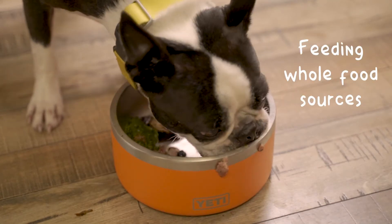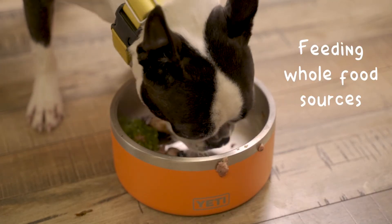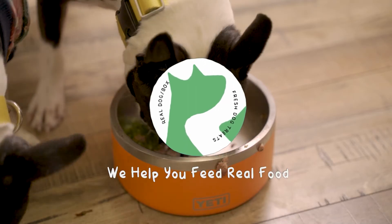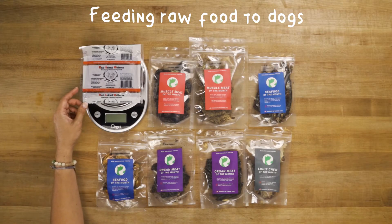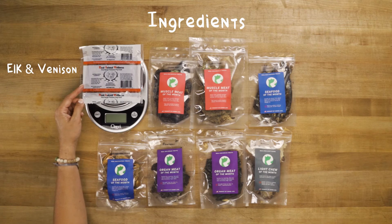Whenever possible, we like to feed the nutrients our dogs need from whole food sources. Raw meals are easy when you use ready-made grind. This is elk and venison with bone.